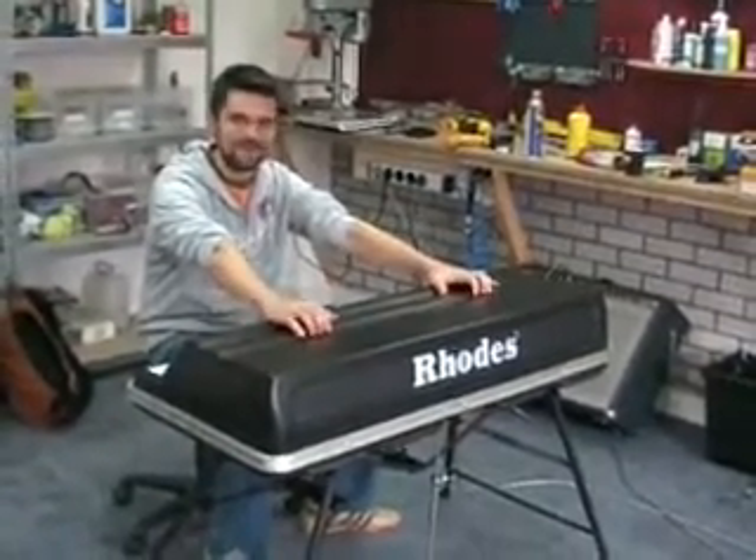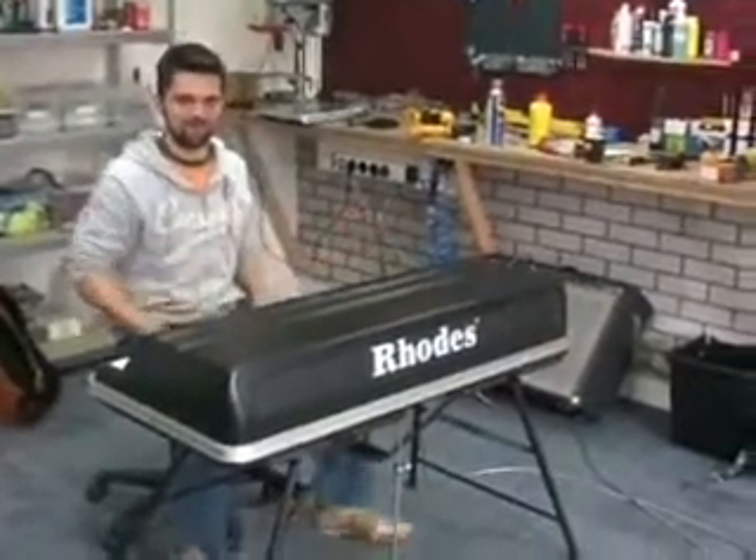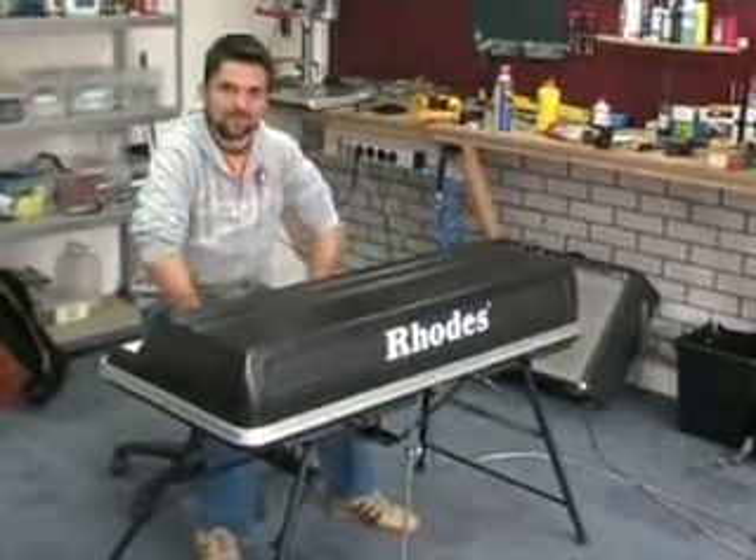which belonged to an old lady. She bought it in 1984, and it's never been opened, so we're going to open it for the first time. And we wanted to show you what it looked like.